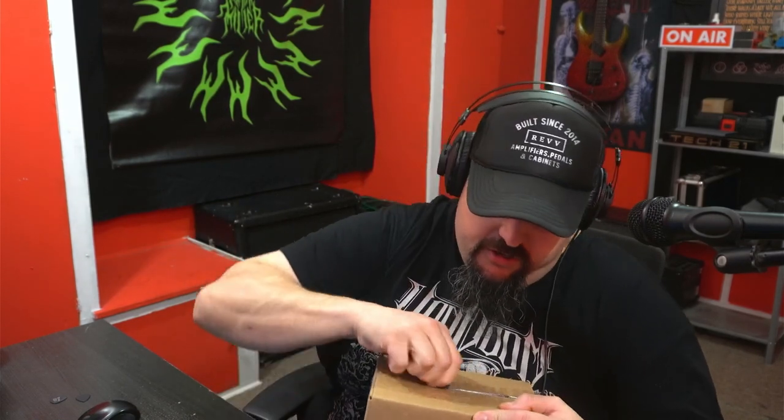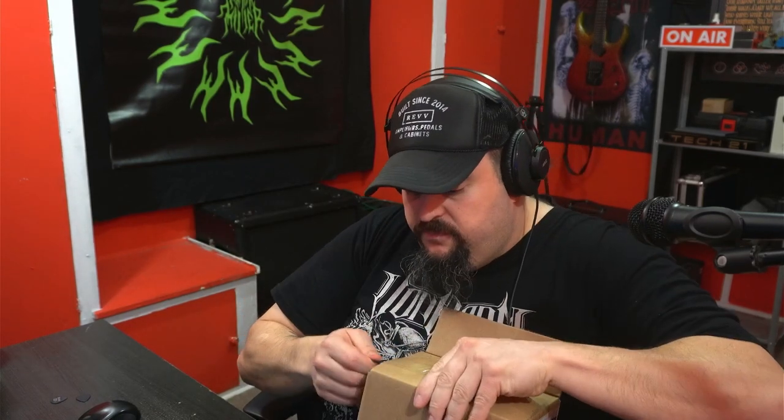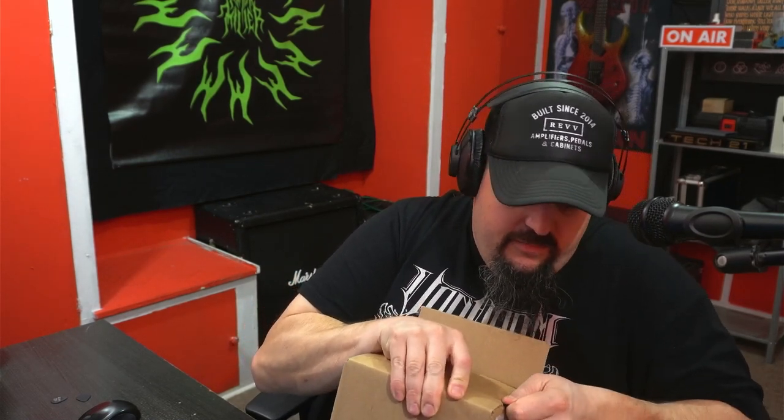They sent me a package and we're going to open this thing up and see what's in here. Let's do that now. Well, I don't have a knife in front of me, which is kind of stupid, but I have a guitar pick. Let's see if this will do the trick. Success. This is actually going better than I thought it was going to.